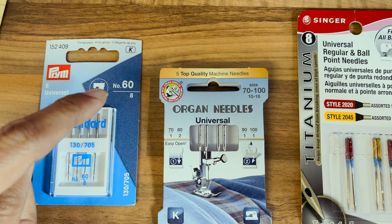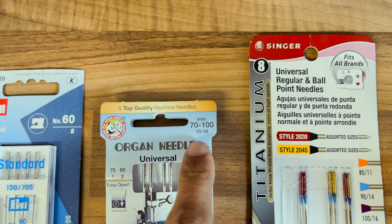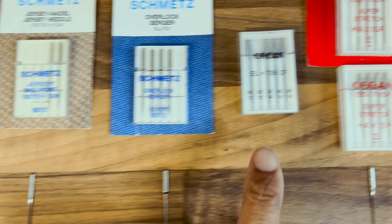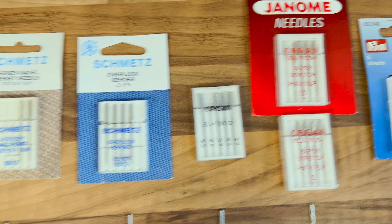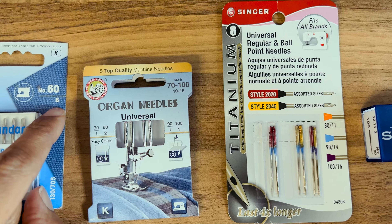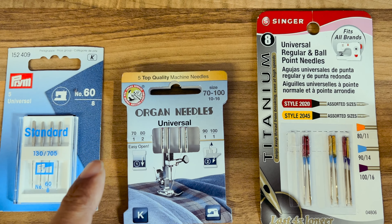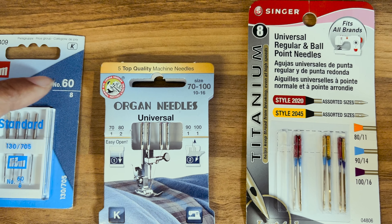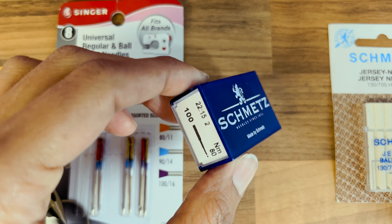Let me show you the sizing on these needles. We've got size 60 with the number 8 underneath, then 70, 80, 90, 100 — ranging between 10 and 16 in the second numbering. They tend to go up in tens, though occasionally you'll find a 75, usually on stretch or embroidery needles. The first number is the metric thickness of the shaft — so 60 means 0.6 millimeters. The lower number (10, 14, 16) is suggested to represent the old traditional Singer imperial method, though I haven't found data to confirm that either way.